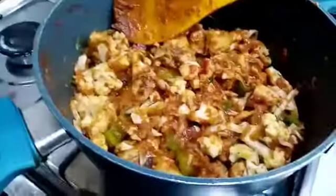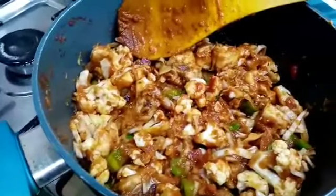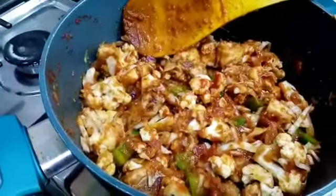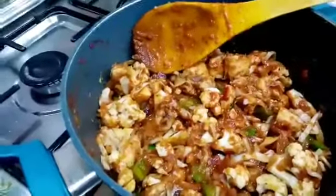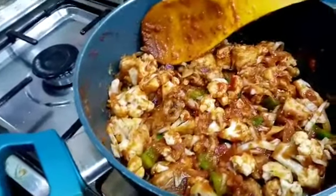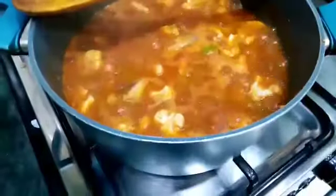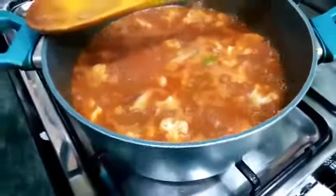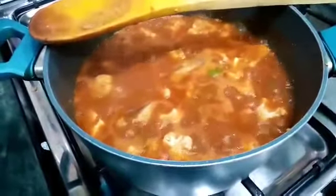It's my chicken with cauliflower and cabbages. At this stage I'll be adding some hot water — just a very little water, because I want this chicken with the cabbages and cauliflower to be thick. I want a thick sauce. My chicken with cauliflower and cabbage is done! I'm going to serve it with white rice.